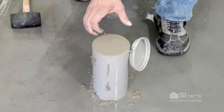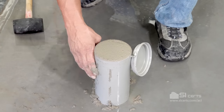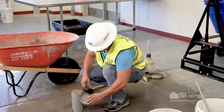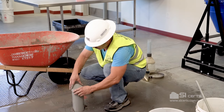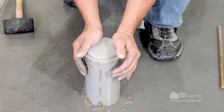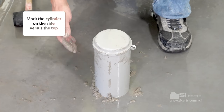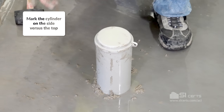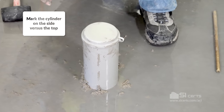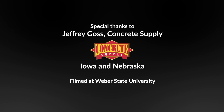Now, clean off your excess. You want to protect it from any evaporation. Molds with plastic lids, just seal the lid. Make sure that you mark your cylinder and transport it to the place of initial curing.